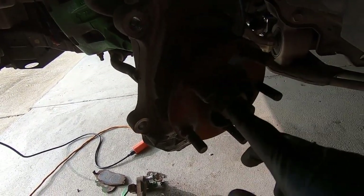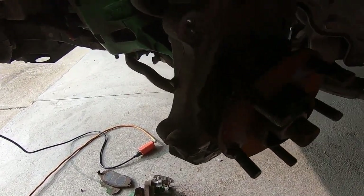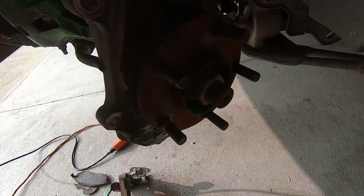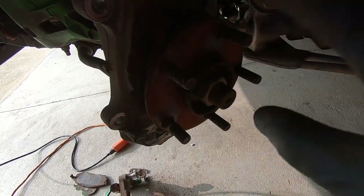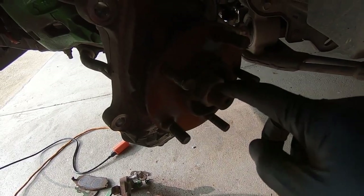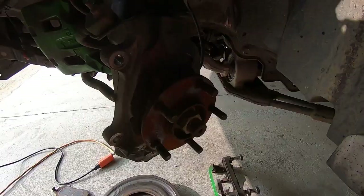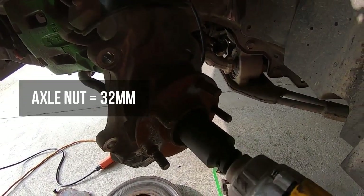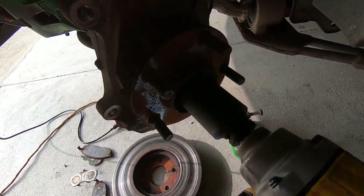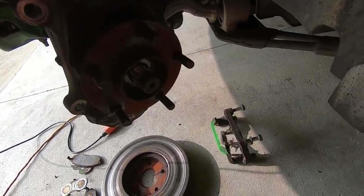Now we're going to approach the axle nut and shoot this thing off. I just bent the cotter pin back and pulled it out. What we're going to do is go ahead and heat this axle nut up with a torch just to give it the best possible outcome to come off, then take an impact and shoot it off. The axle nut is a 32mm — got the impact on it, torched it up — and there it is, right off.